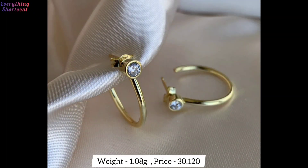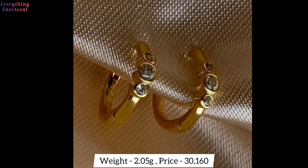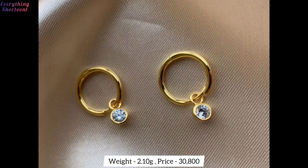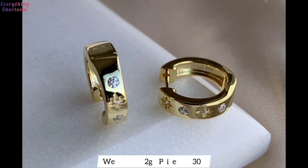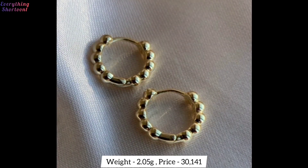Nowadays some people like simple earrings and some like designer earrings. Everyone has their own choice — I have shown both in this video. This video is going to be very helpful for you. Stay on the video and do not skip, otherwise you will not be able to see the latest designs. I will continue to bring simple earrings along with party wear earrings and stylish designer earrings.